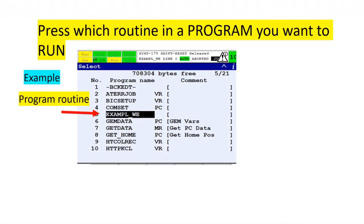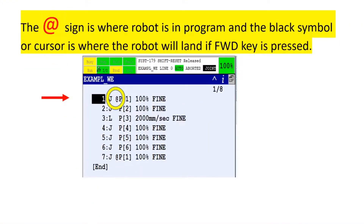Press which routine in a program you want to run. The add sign is where the robot is in the program, and the black symbol or cursor is where the robot will land when the forward key is pressed.